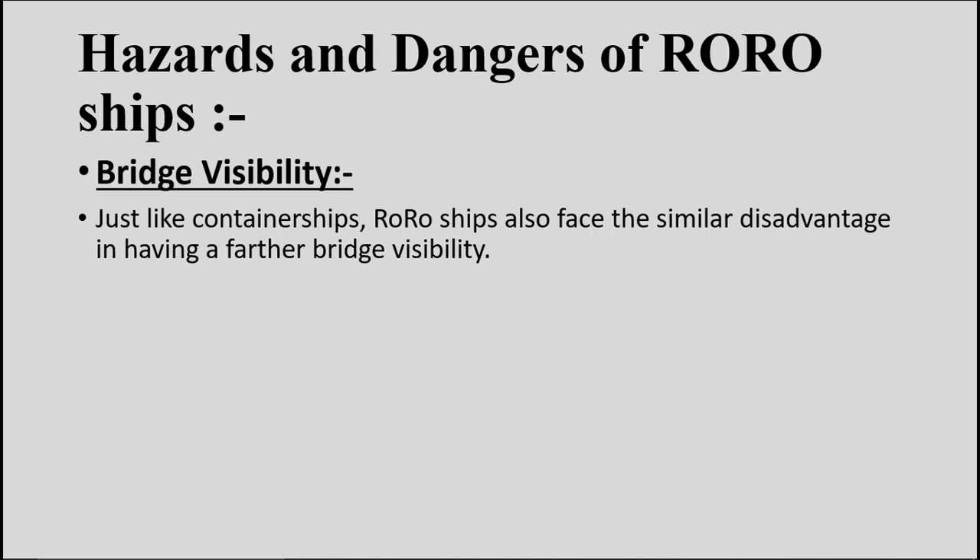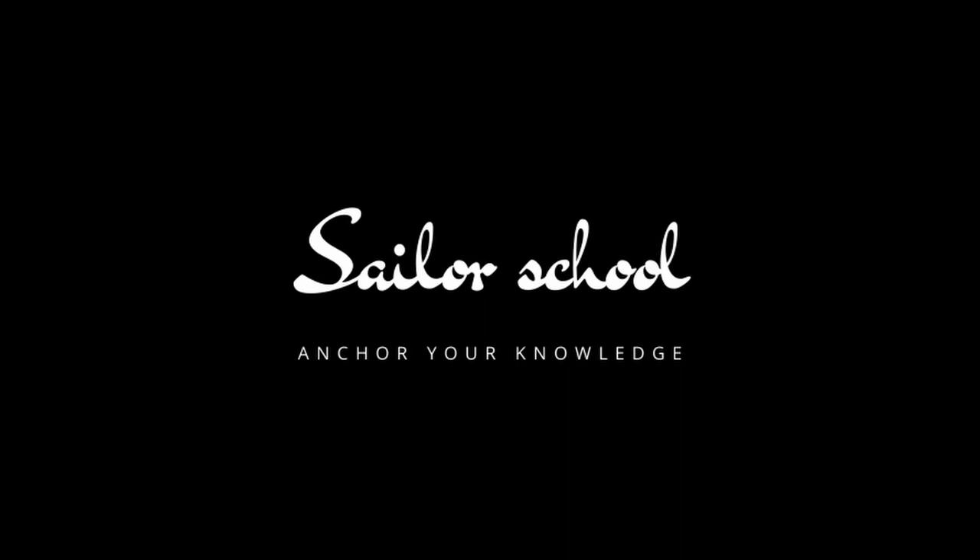We have come to the end of this video. I hope this video helps you understand RoRo ships. RoRo ship is a topic which MMD surveyors often use to fail students in oral examinations, because most cadets from India are not sailing on RoRo ships. That is why I am making these videos — to help people pass their exams and understand topics clearly, even though I myself have not sailed on any RoRo ship.